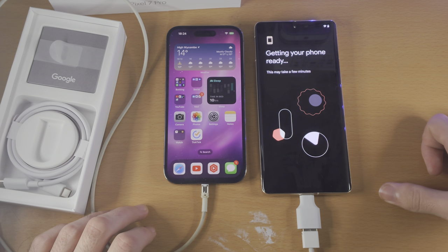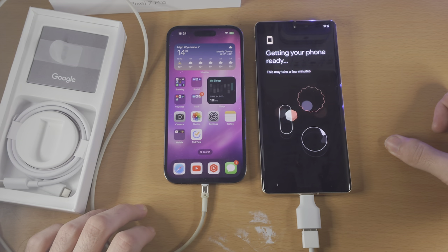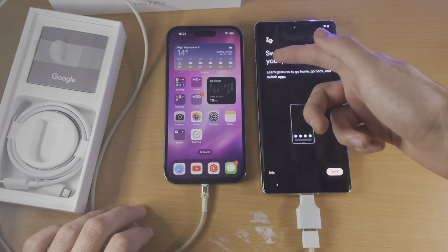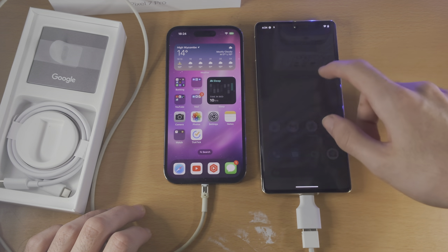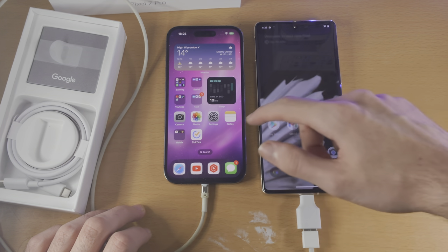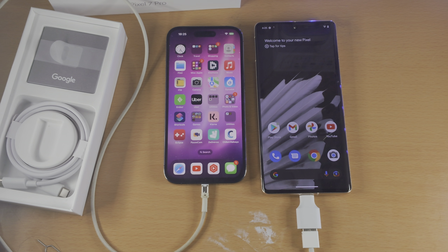Now it's going to get the phone ready. From here you can use whatever setup option you would like to. We see Swipe to Navigate Your Phone and then Swipe Up to Go Home. So now we have successfully set up the Google Pixel 7 Pro without any issues and transferred the data as well. With that being said, thanks for watching — see you guys later, bye bye.